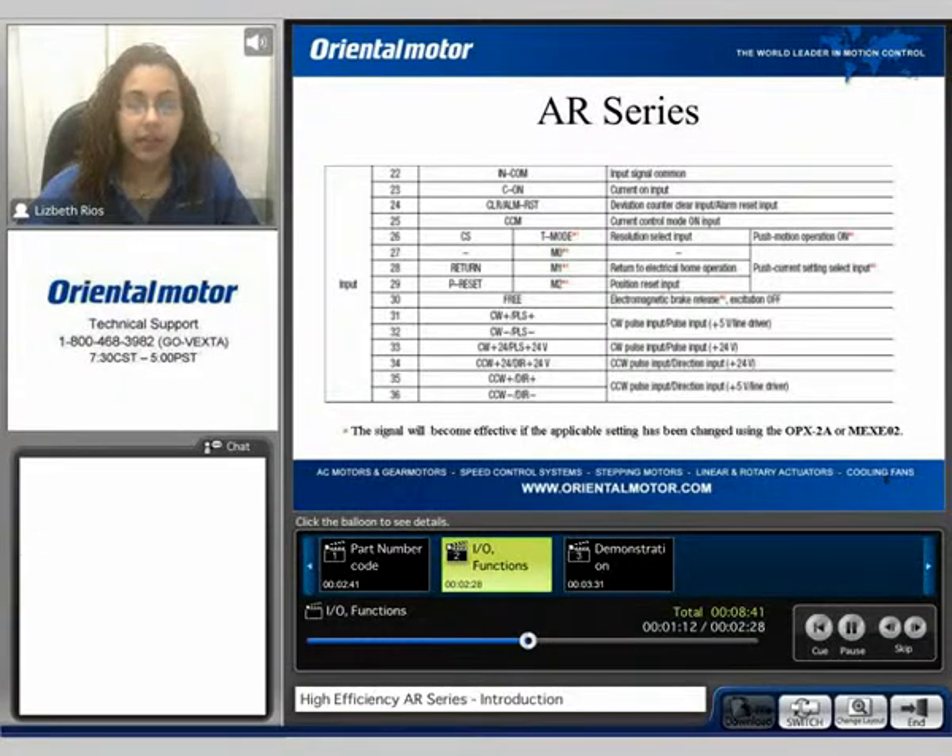Next we can take a look at the AR inputs. You have your input common, your current on input — which has to be on in order for the motor to have excitation — the deviation counter clear input, the current control mode, the resolution select input, the return to electrical home, the position reset input, the electromagnetic brake release input, as well as your pulse and direction signals. The inputs with the asterisks also become effective when using the extended functions, the OPX-2A control module, or the MEX EL2 software.